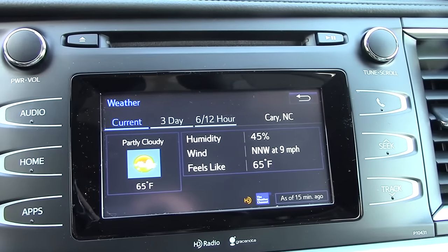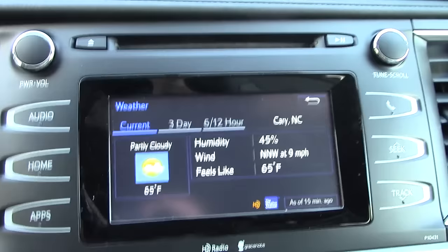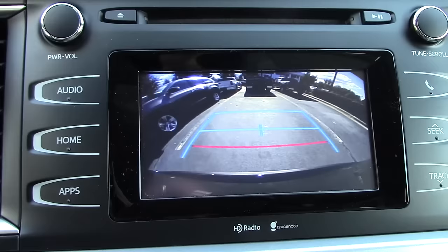Hey everyone, Jeff at Fred Anderson Toyota here. Everyone loves a backup camera on their new cars and trucks. However, not a lot of people know what the colored lines mean on the backup camera. So let me give you the answer here.